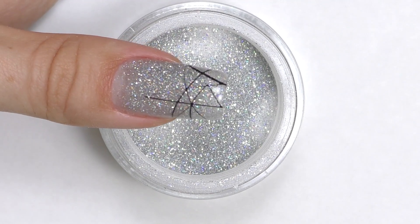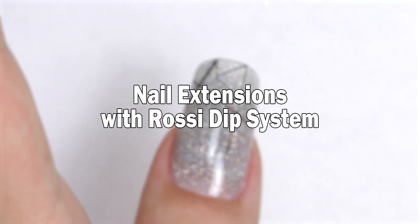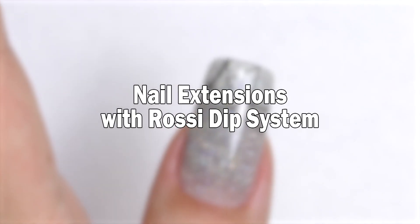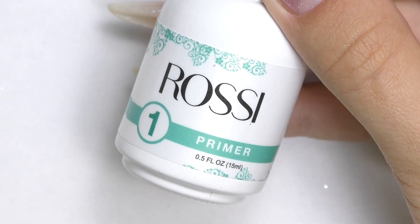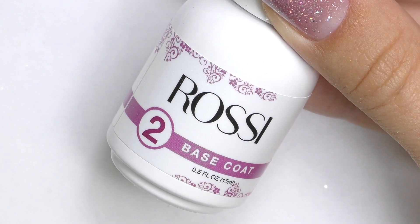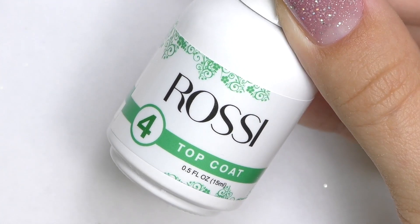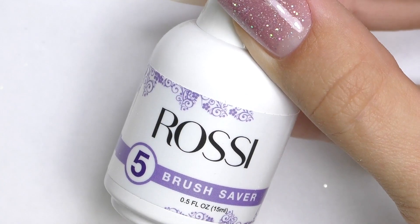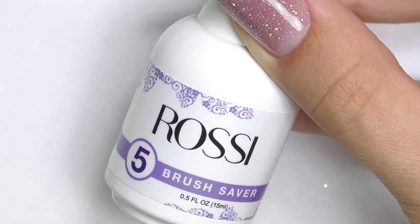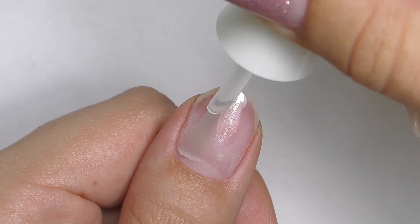Hello, it's Anastasia. In this video, we will do nail extensions with the Rossi dip system. The dip system has four simple steps: primer, base coat, activator, and seal it with the top coat. They also have a brush saver in case you're not too nice to your brush. I will be using silver hollow powder, which is number 94.